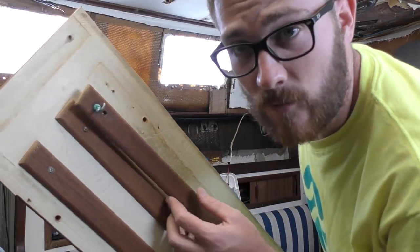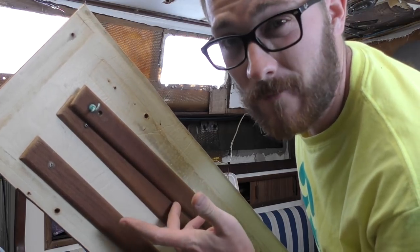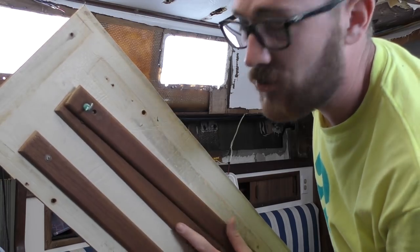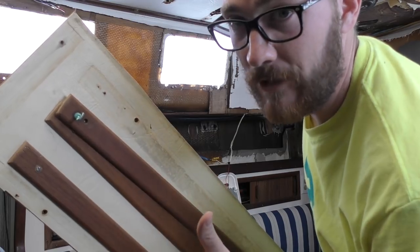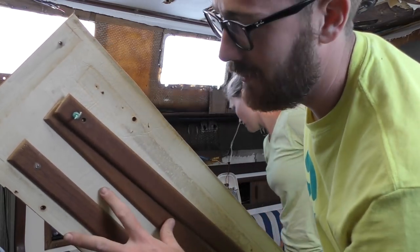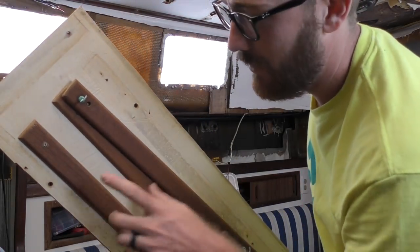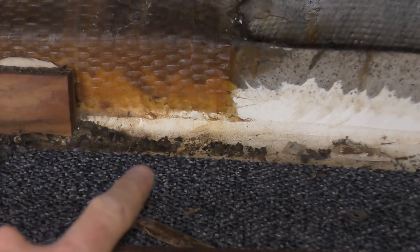It's like they expected no one to ever re-bed the stanchions or inspect the chain plates. The good thing is we're going to keep these teak accent pieces — not for the same purpose, but maybe for trim where we need a little piece of teak here and there. When we replace these panels it's just going to be solid white vinyl on marine gray plywood — no teak strips. I feel like if you're going to do teak you might as well go all the way through. And what I believe is really old rat poop — yummy.